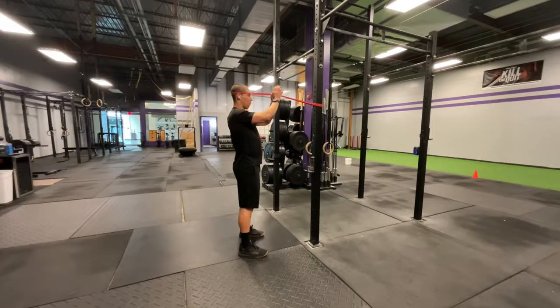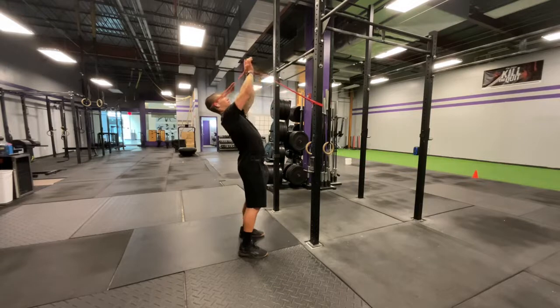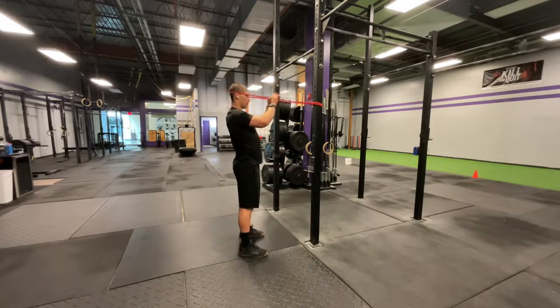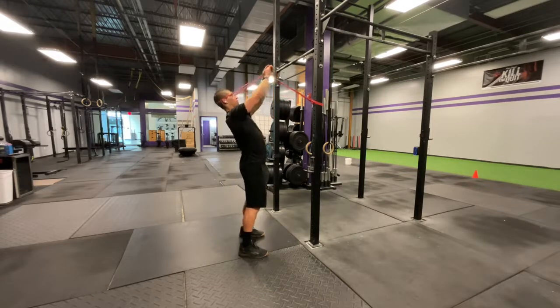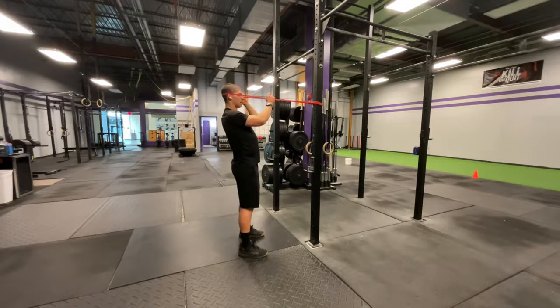Then you'll grab it with both hands. You'll do a chin tuck — once again, looking straight down the center of the hands. Then you're going to tilt back and try to look at the ceiling. So you come back, chin tuck, tilt back, try and look at the ceiling. With this, we're driving neck motion but also moving down into that thoracic spine.